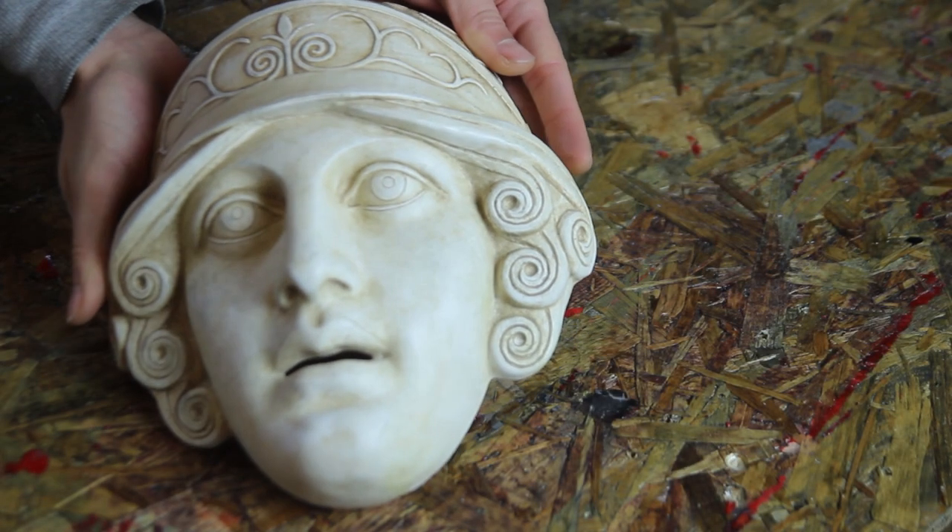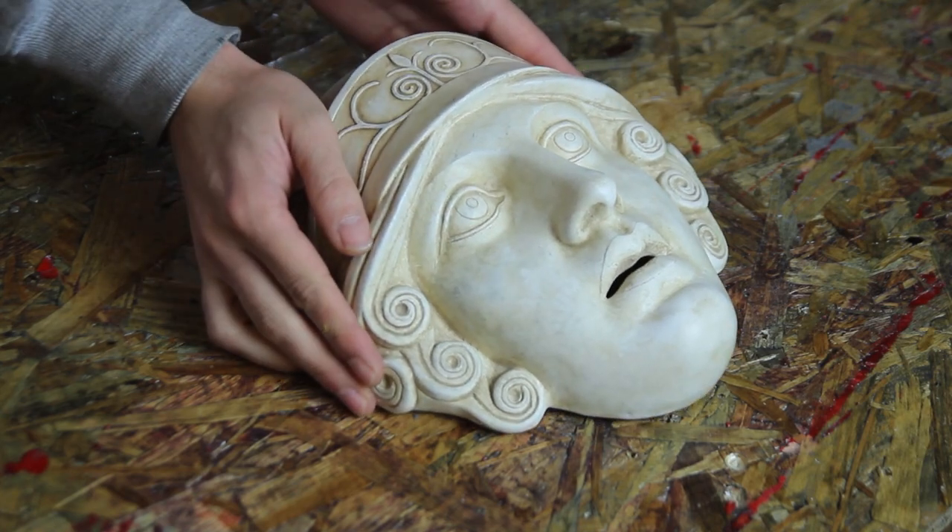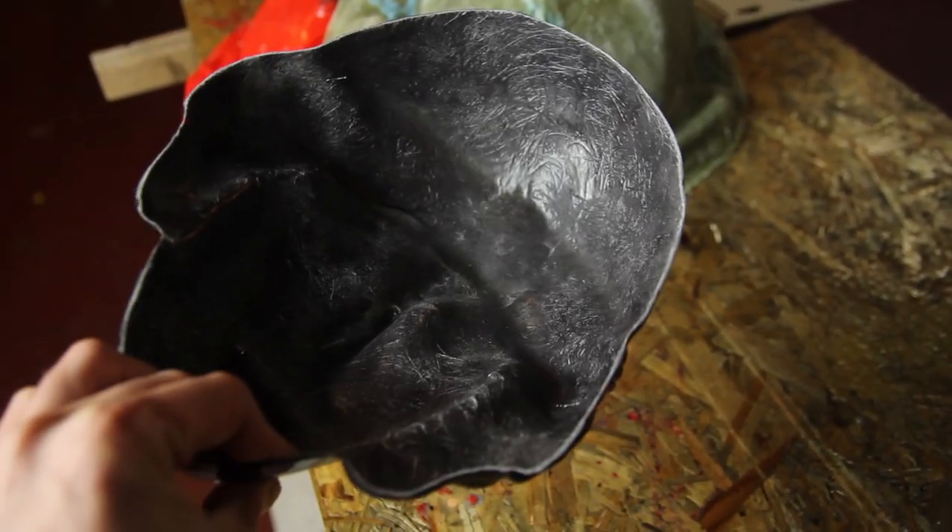Hi everyone, my name is Mathieu. In this video I'll show you how I've replicated this ancient Greek mask made out of plaster into a fiberglass model.